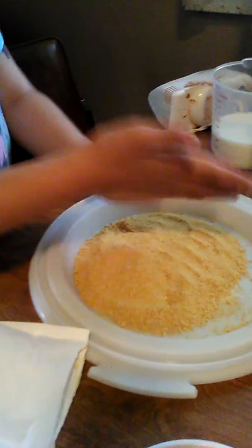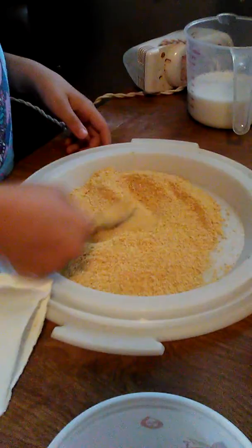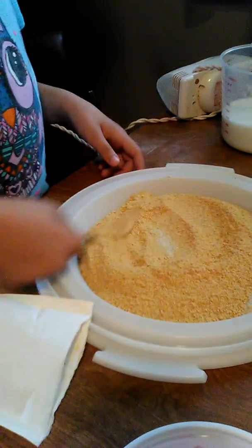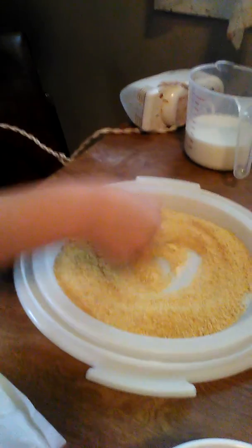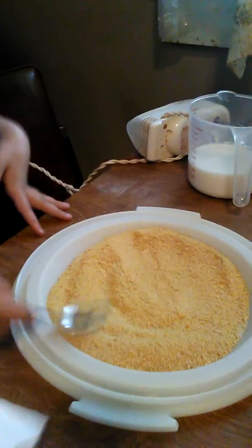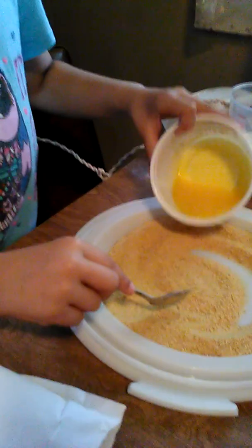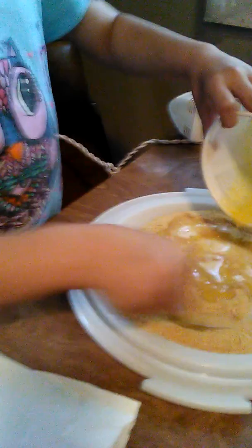Mix your sugar up good. And then we are going to pour this butter in. And then milk goes after this.